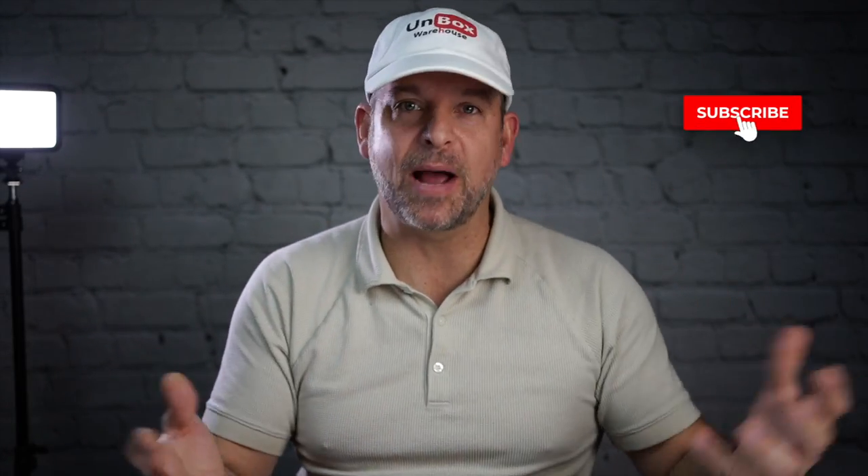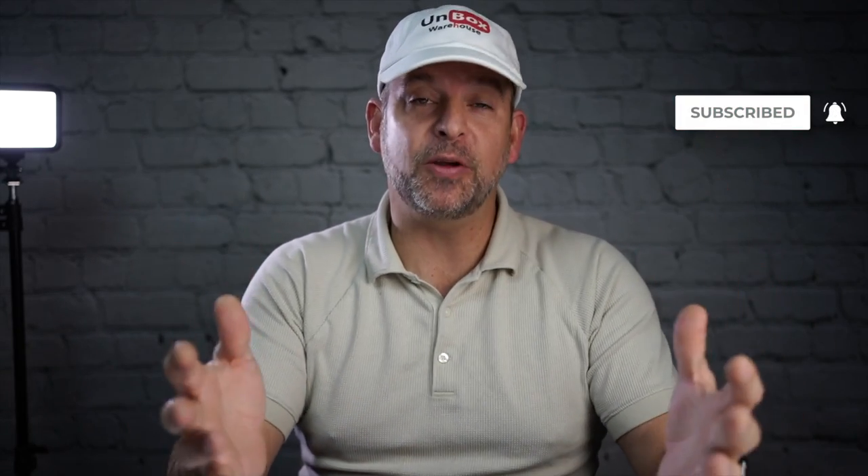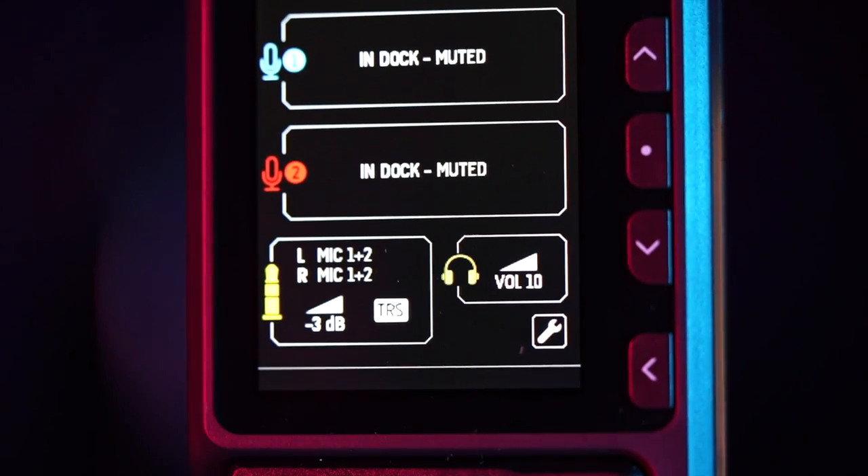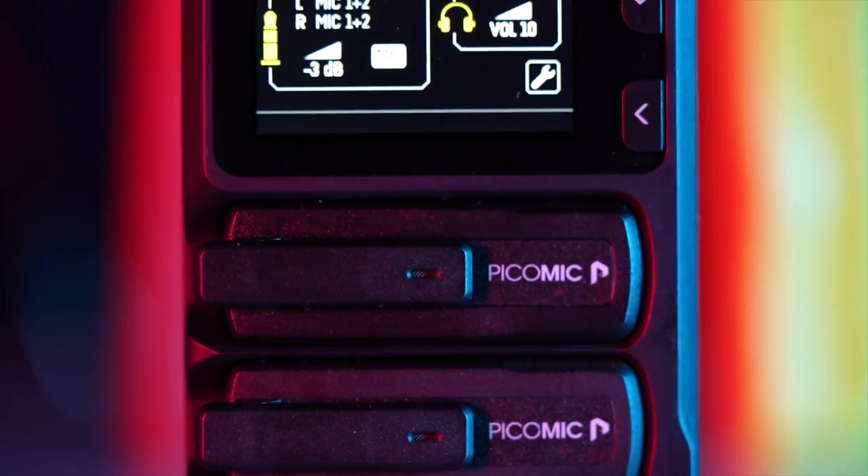Hey guys, it's me Mike. Welcome back to Unboxed Warehouse. If you're new here, please consider subscribing. I love answering your comments, but on to today's product. This is Pico Gear's Pico Stream and Pico mics. The name's a little confusing because the receiver is called a Pico Stream and the mics are Pico mics. I'm going to refer to this for the rest of the video as Pico mic, but it's a whole system.